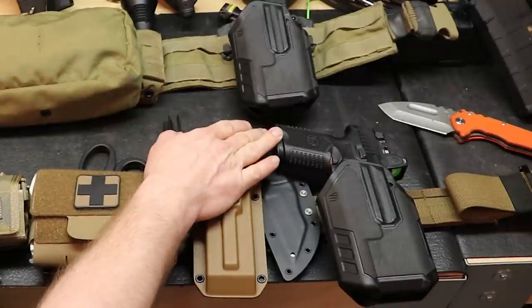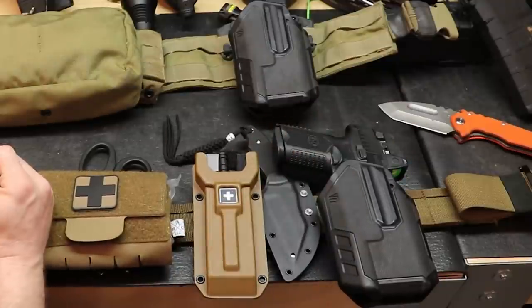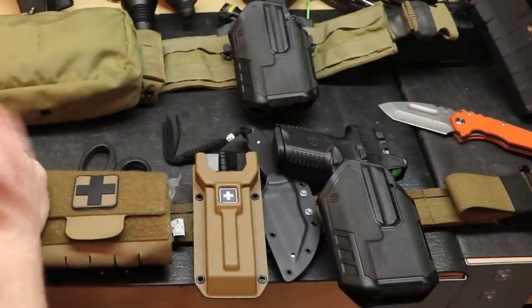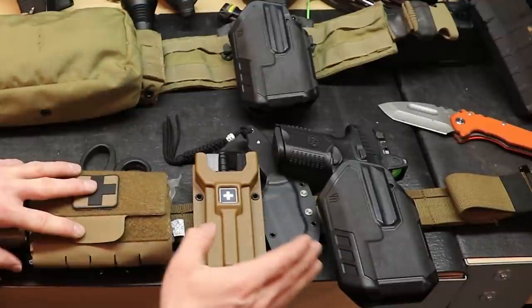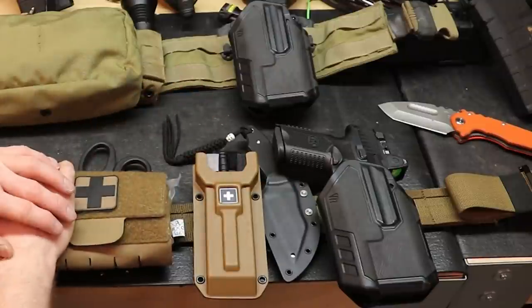Right now he's got an FN 509 with a TLR-1 and a Trijicon optic on top. Previously he had a Sig P320, and before that a Glock or something else. Since he's settled on the TLR-1, he can mount it onto whatever pistol he has and switch pistols between holsters without having to buy new holsters.